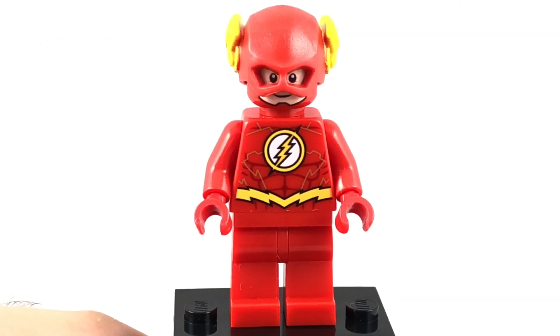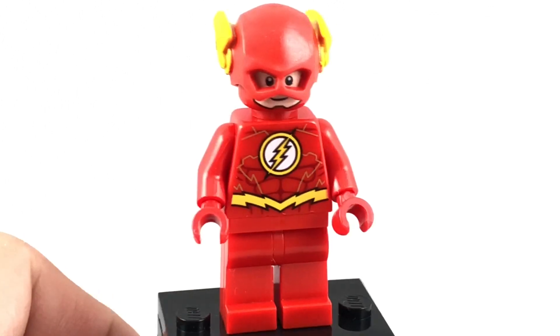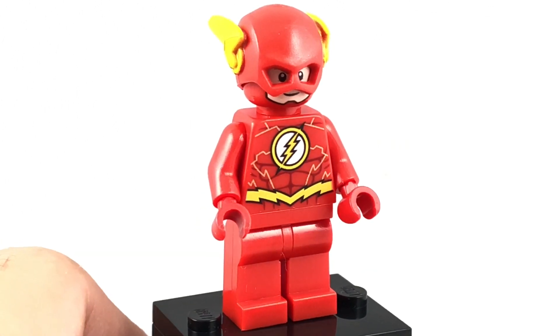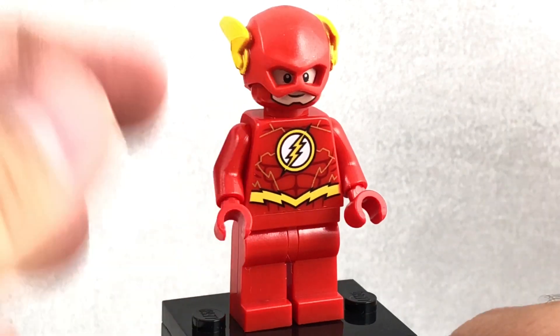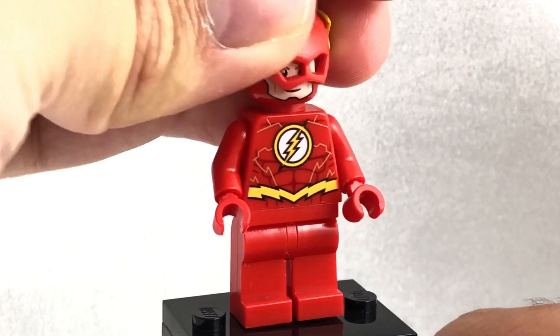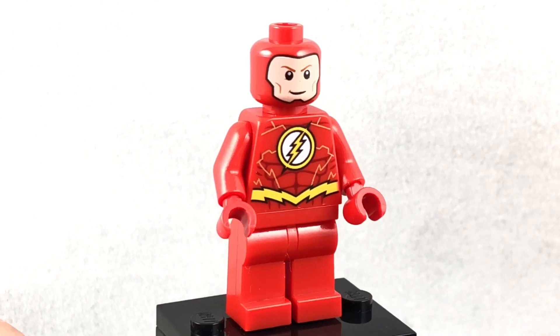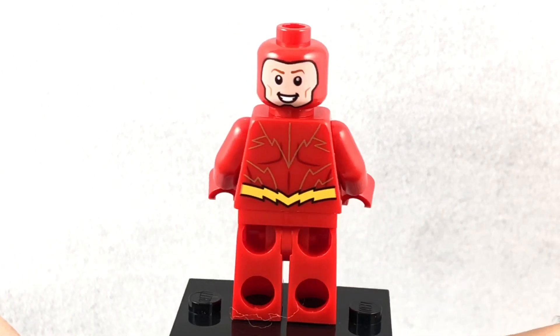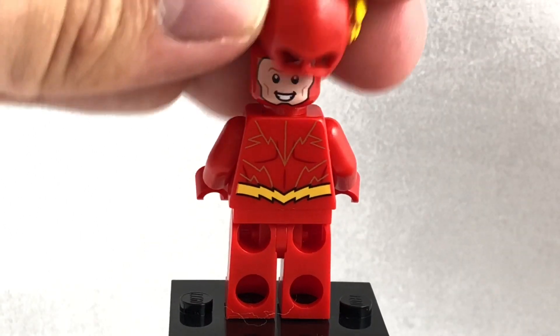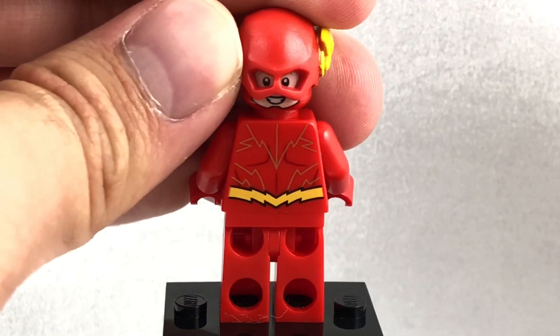For the Flash, this is a new design that's similar to his initial LEGO appearance from 2013. This one does have a different torso with little lightning bolts throughout, and also a new facial print, even though it's a little bit similar to that initial release. You can see he has a smiling face, and then just a really happy face, and it looks pretty good with the cowl on as well.